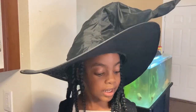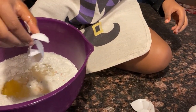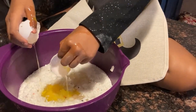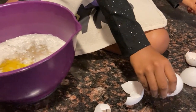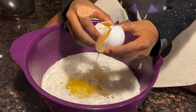And now we are going to add our three eggs. If you get a little egg shell in there, it's okay — just pick it up and take it out. It's a little messy, but I did it.